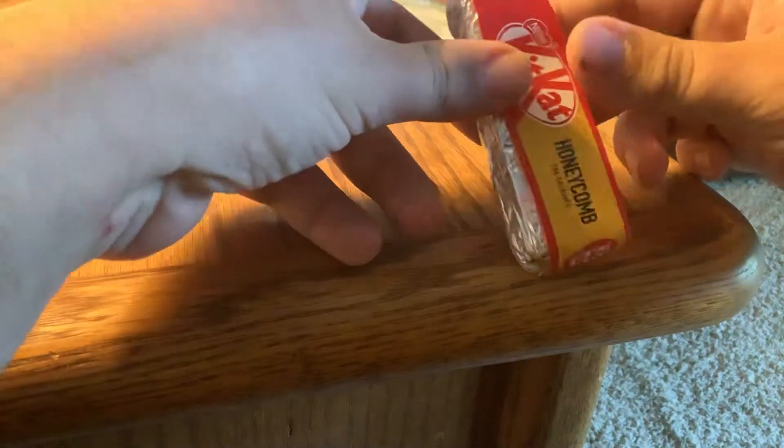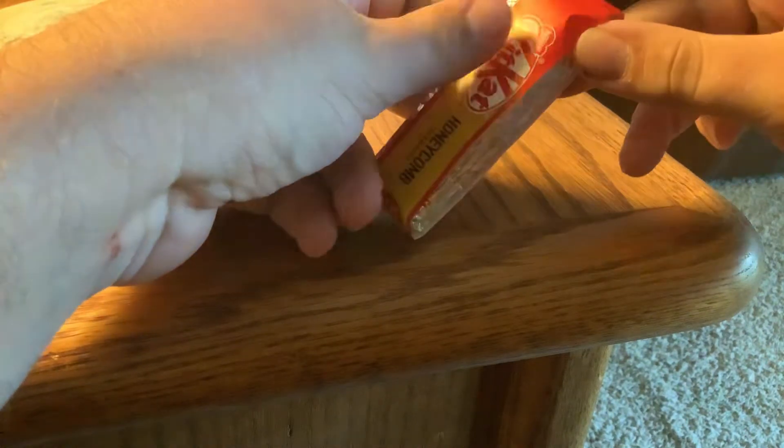I'm going to try it here today and do a candy review to tell you what I think of KitKats from across the pond — United Kingdom KitKats. Let's see what it is. I believe it did melt, so we'll see if it's actually chocolate or not.